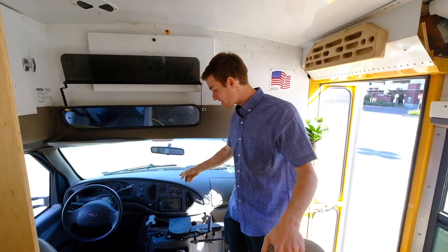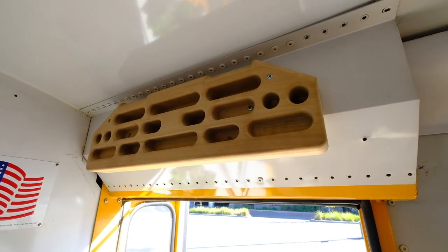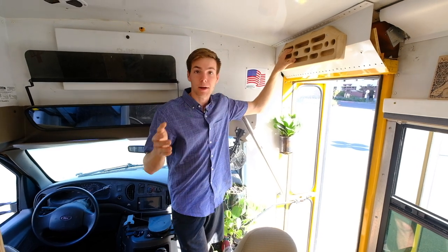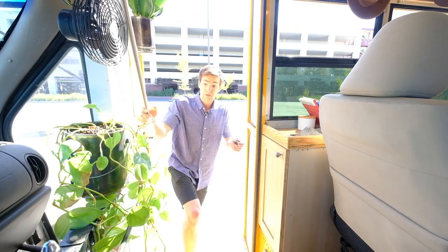In the front of the bus, it's pretty well stocked — just a new stereo, some more plants, and a hangboard. I spend so much time driving that it's nice to be able to keep my fingers strong so that whatever climbing trip I'm going on next, I'm really ready to pull on rock when I get there.